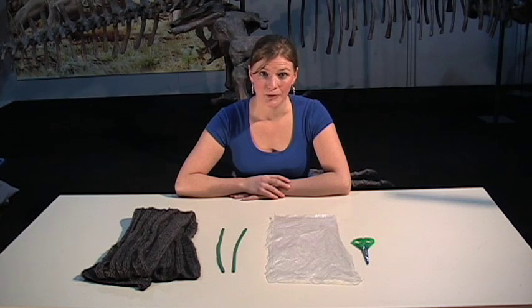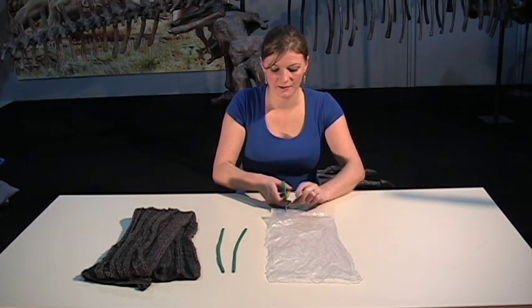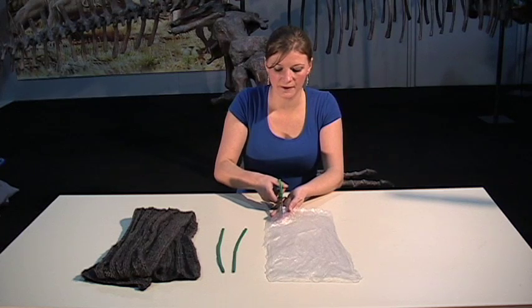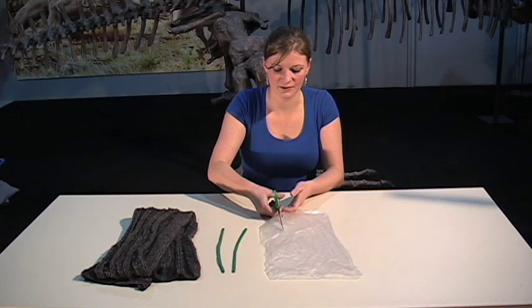To make the bag portion of our levitating bag, we just need to cut some of the bag off from the bottom, where the seam is, down to about the length of the scissors.